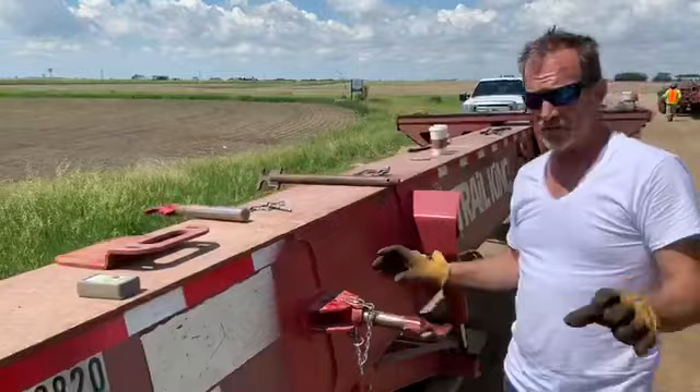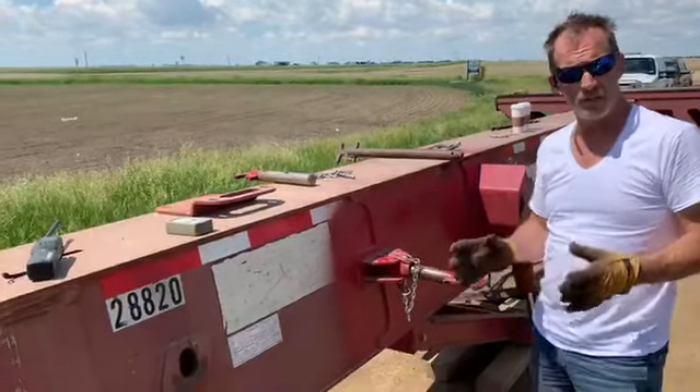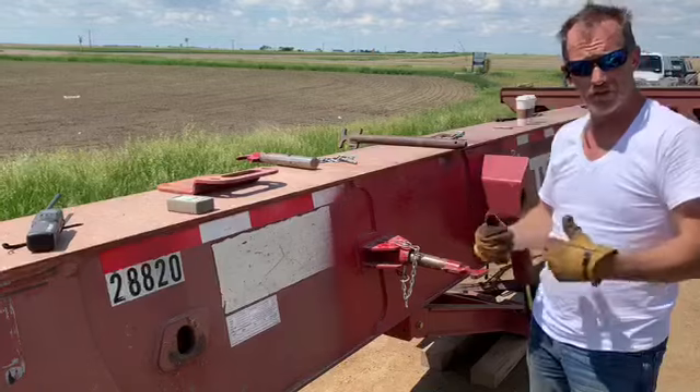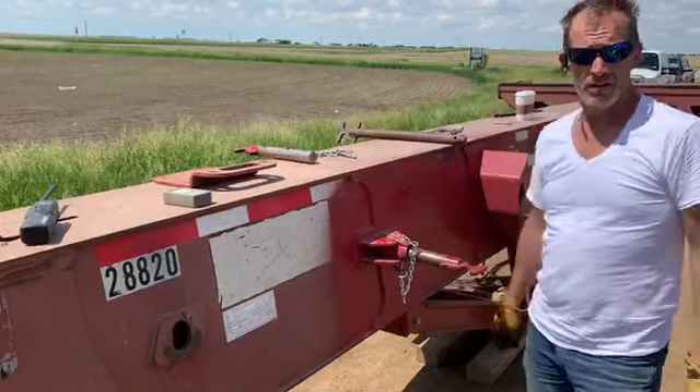Remember, when you're closing up these trailers you're going to do the exact opposite. It's not like an accordion — you just can't close it up like the old two-axle trailers because the beams won't line up. So you're going to have to do it step by step when you're closing it, the same as we're showing you as we opened it.